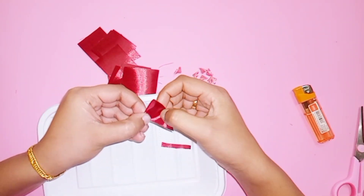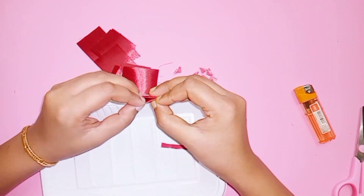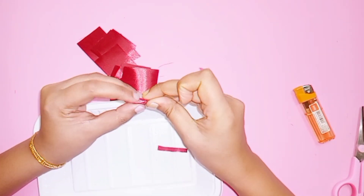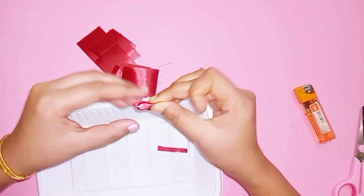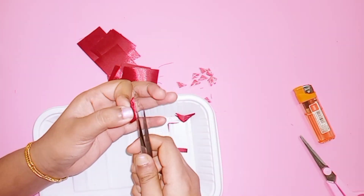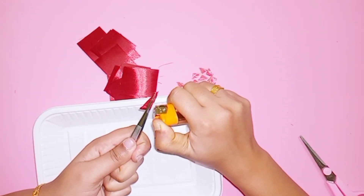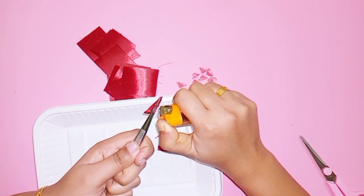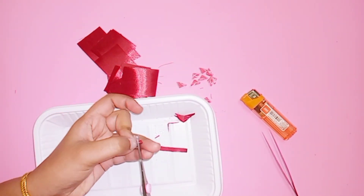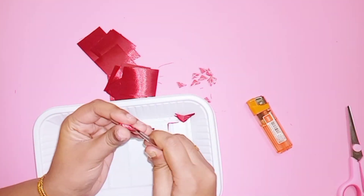This is a triangle fold and double fold. This is a 3D fold. Put the small piece on top, put the two sides tight and cut the cross. Burn the two sides tight.